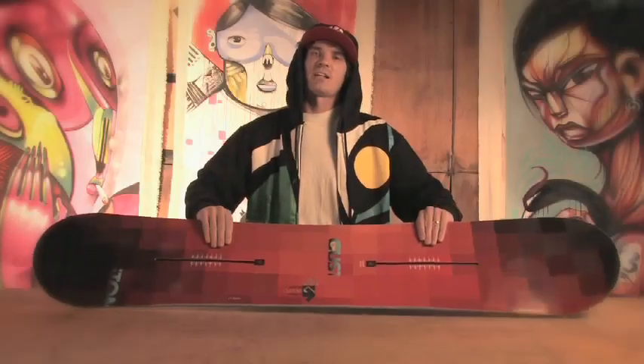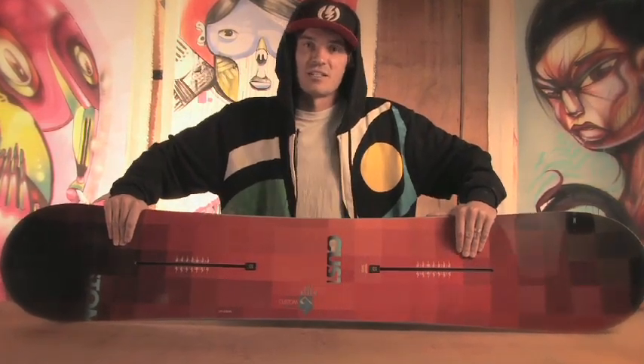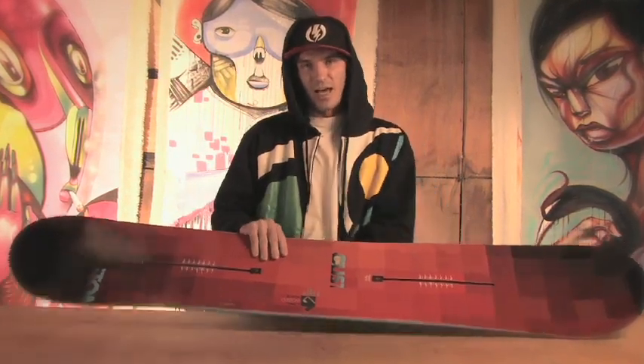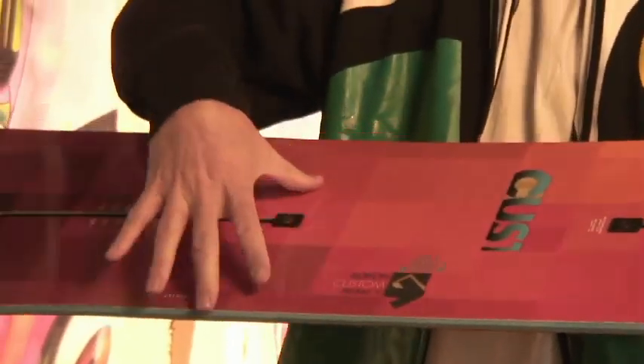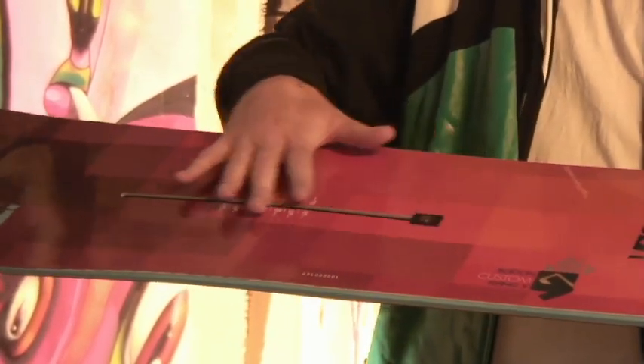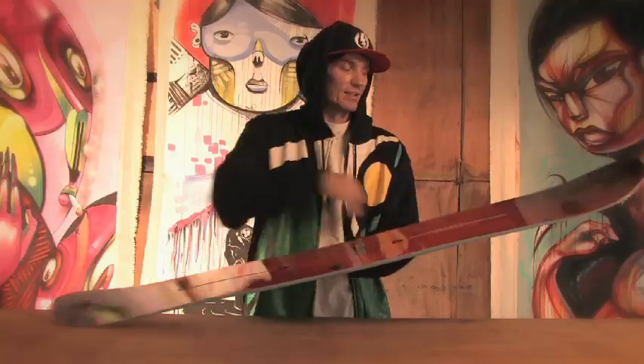Hey, what's up guys, my name is JJ and this is the Burton Custom Flying V. The Burton Custom has been in Burton's line forever and right now it's undergone a recent evolution with Flying V technology bringing it new life. With the Flying V, you have a rocker zone in between your feet and a cambered zone directly under your feet that goes all the way out to the tail and the nose.